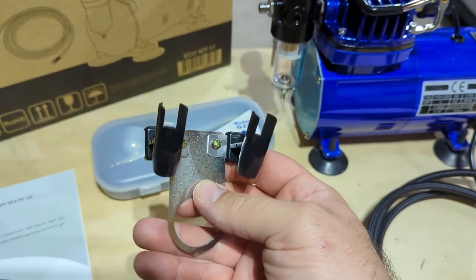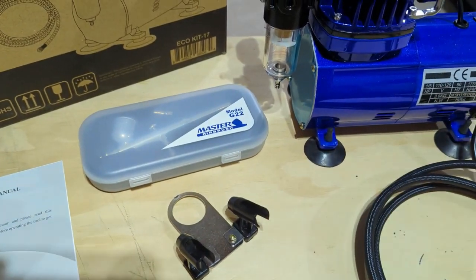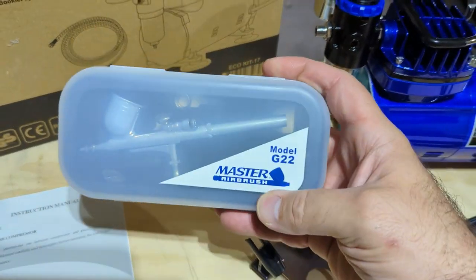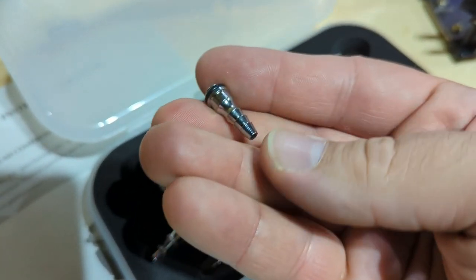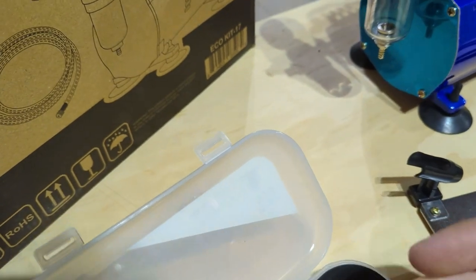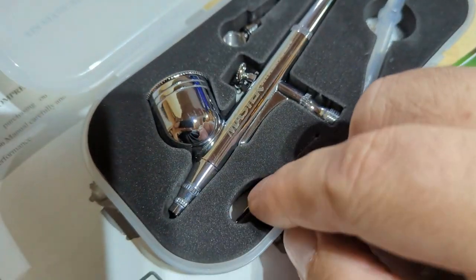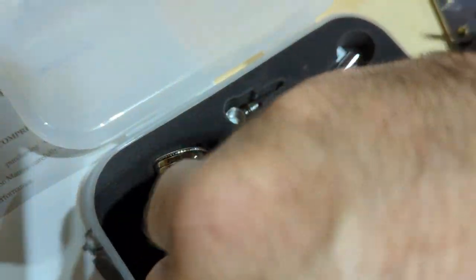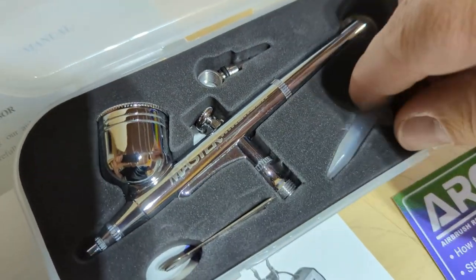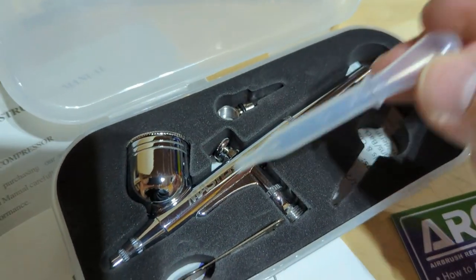I think this piece is maybe for holding nozzles or for putting the airbrush itself in when it's not in use — we're going to figure that out together. And then the airbrush itself. This appears to be a fitting for the air hose, and it looks like it goes there — sure enough, there's a compression fitting ring. I don't know what that other piece is, but it looks like it is a wrench for small adjustments. And here we have an eyedropper — not really certain what it's going to be used for, but that's part of the process. We're figuring this out as we go.